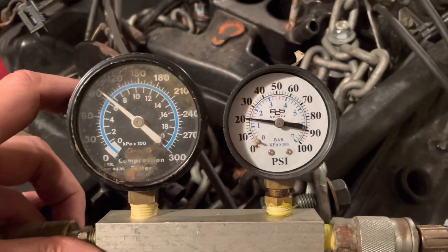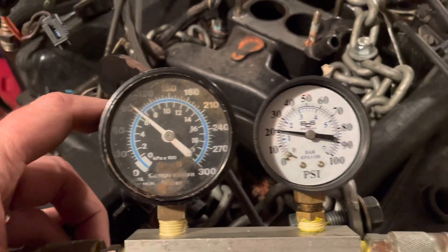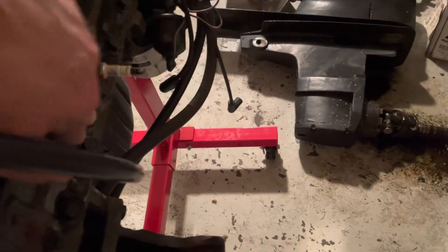Now testing number three — it's holding about 20 psi with 100 psi on the inlet, so this one is leaking also. I can hear and feel a lot of air coming out the exhaust valve. So number three is leaking out the exhaust.